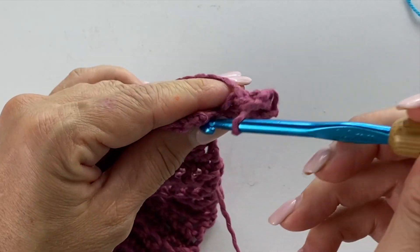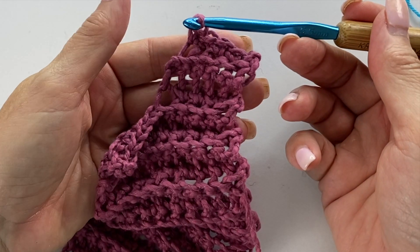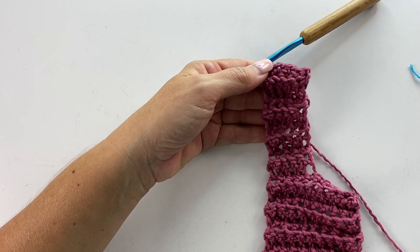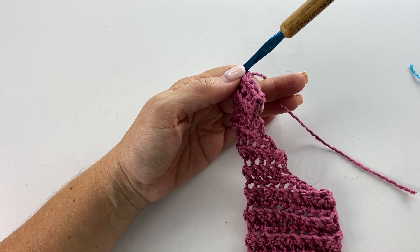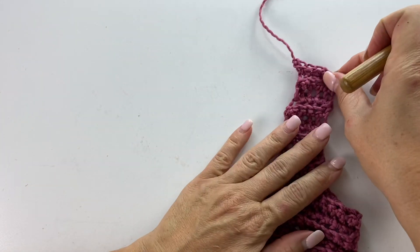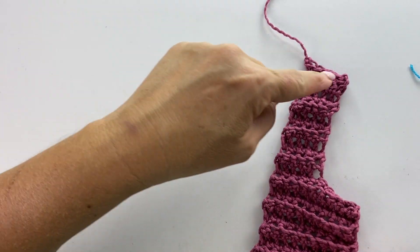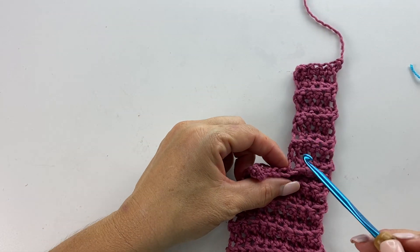When this half of the strip is the correct length, you want to fasten off, and then I'll show you how to start the second one. I finished the number of rows I wanted for the first half, so I'll cut the yarn and fasten off. I do like to make sure that you do the same number of rows on both sides, and I think it helps in this pattern to do an even number of rows on both sides if you're modifying.